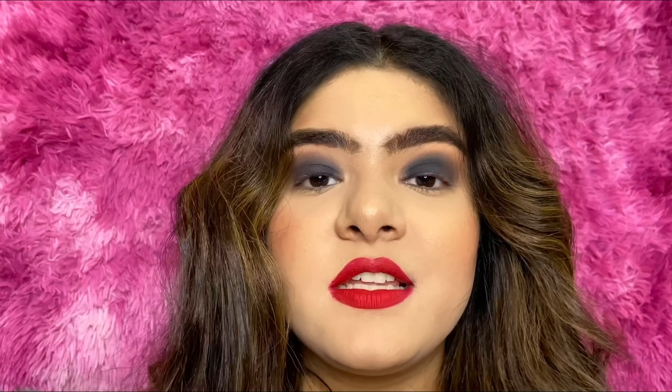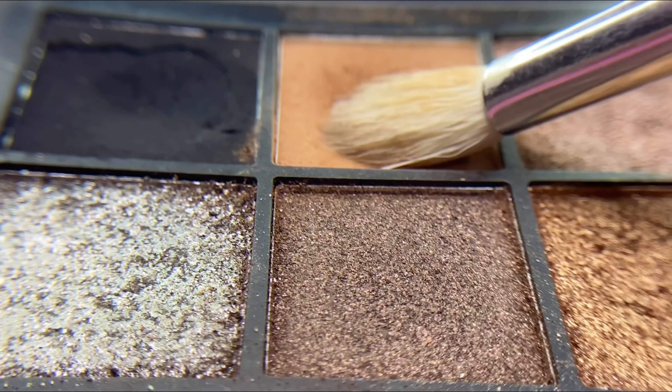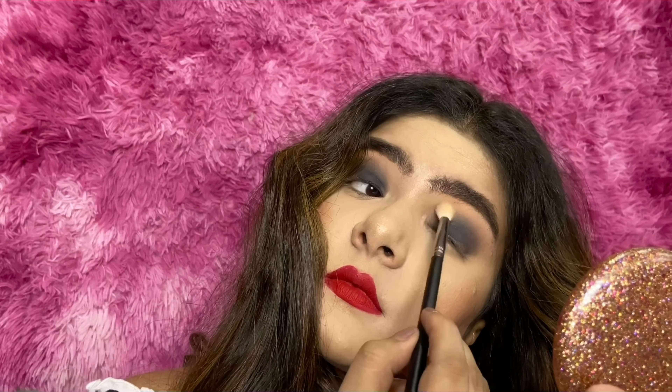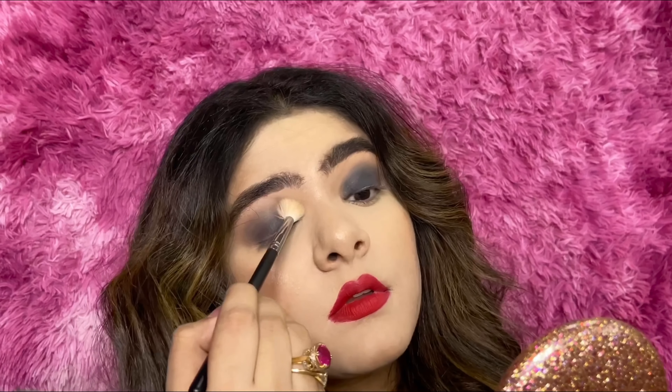After we are done with that, we go back to the first color we used and blend any harsh lines that could be visible. Do you see the pattern? We are again and again going back to the first color just to create a very faded effect and blend the eye colors together. We've used just three colors to create this look — isn't it amazing?